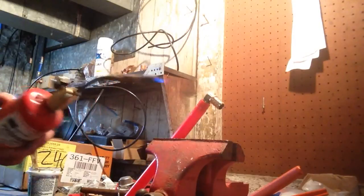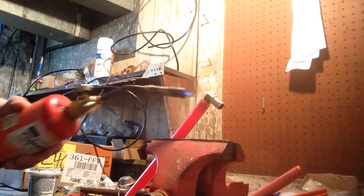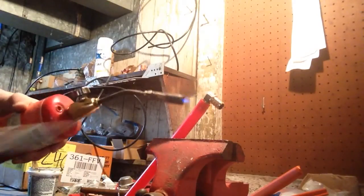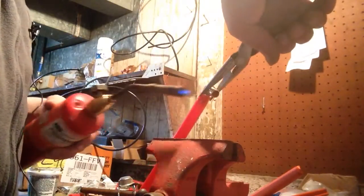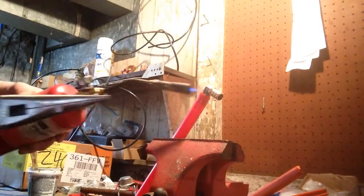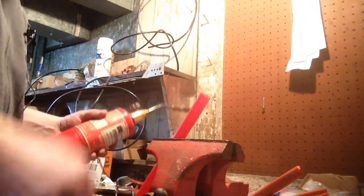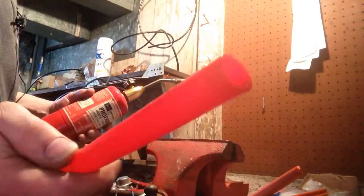If you have to remove PEX piping from the fitting, just a little bit of heat and it will come right off. Take a heat gun, heat that up, and it comes right off. And you can still reuse your pipe. It doesn't damage it that much.